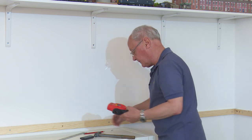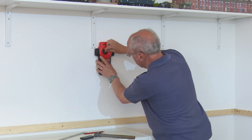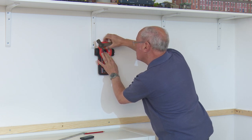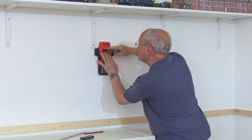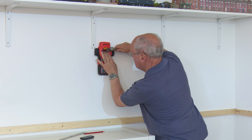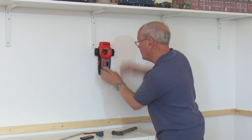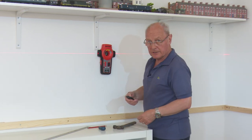Obviously it's not a necessity to have one of these devices, but for me it just seems to make things a lot easier, and at the end of the day it's accuracy that really matters — because what you don't want is the backscene to be off level. It's just a case of either borrowing one or using a spirit level and working your way along.